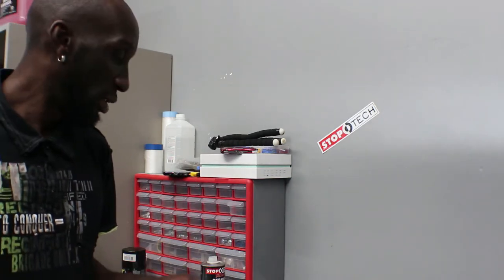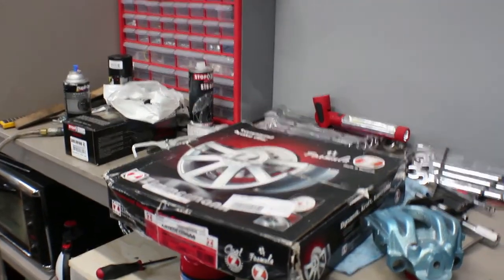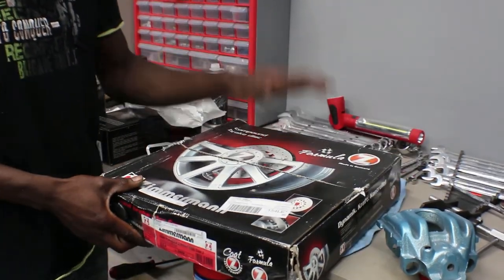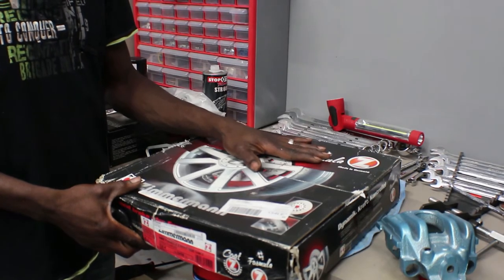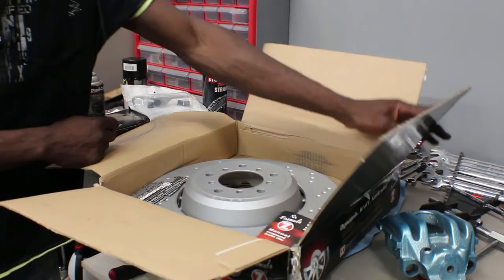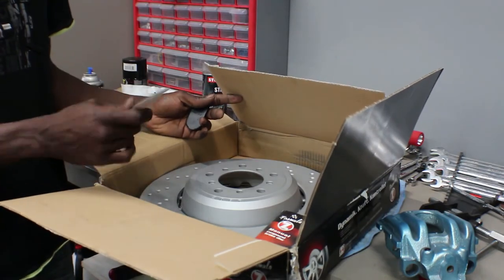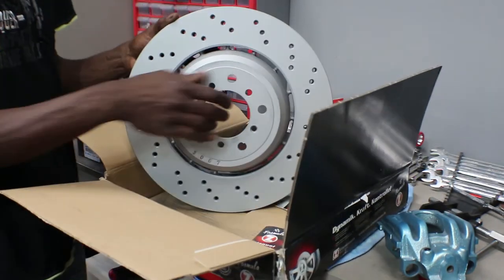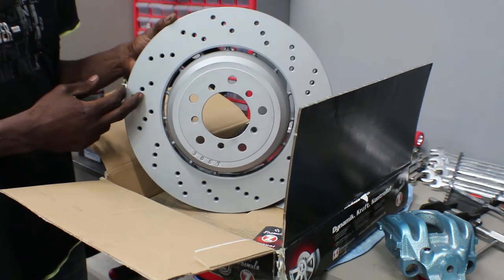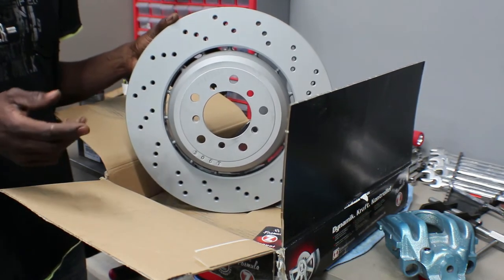I'm only doing the front, not the back. What I have here are some Zimmermann rotors — I got these from ECS Tuning too. These guys carry everything and their customer service is great. No, they don't sponsor me, but when you find something good let other people know. These are actually cheaper than the ones from BMW.